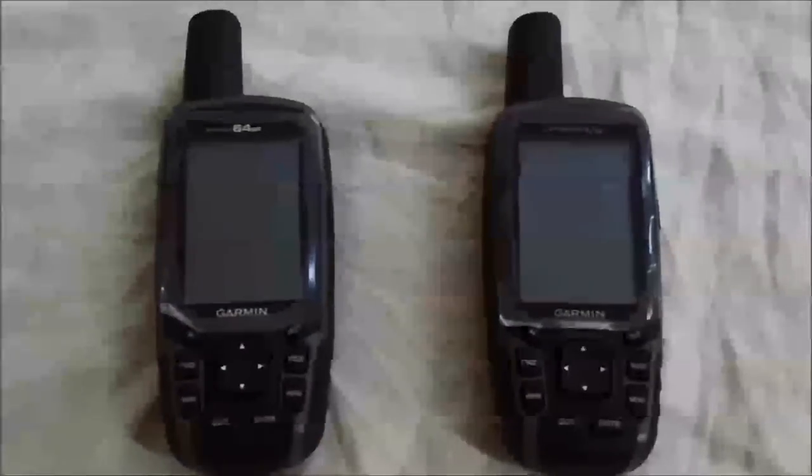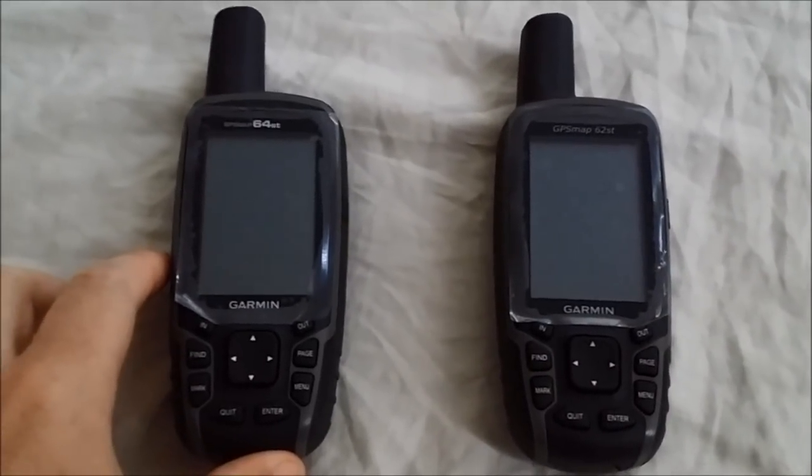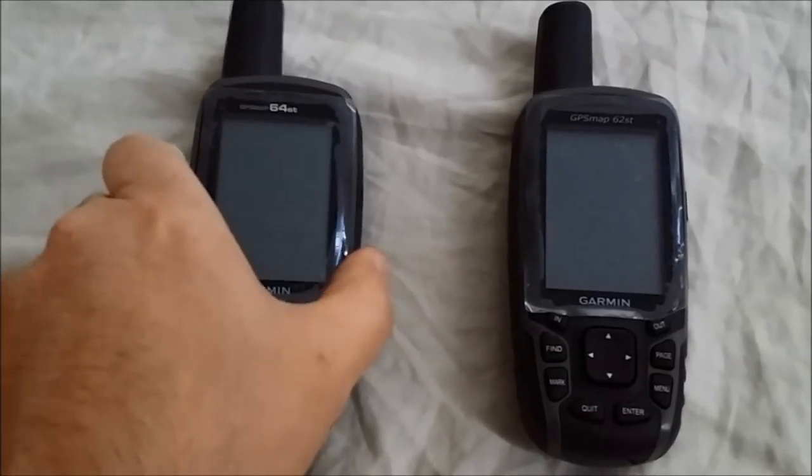I'd like to do a basic hardware comparison between the two based on manufacturer-provided specifications.